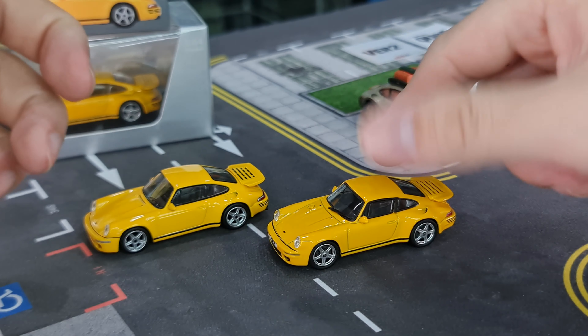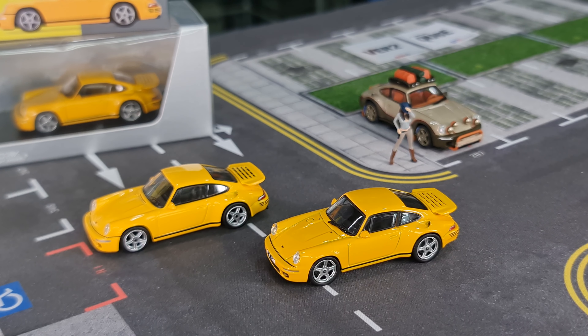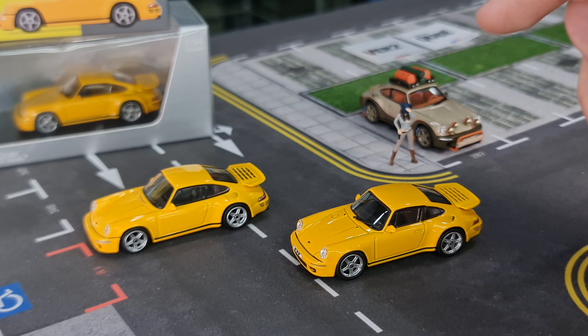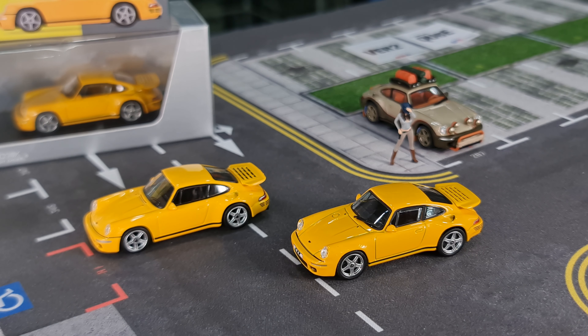Almost Real's 1:18 scale stuff is really very nice, but I can't really tell if these are true 1:64 scale models. Interesting to see more RUF stuff coming up. Para 64 has already done the RUF quite some time ago, but I believe it's based on the 1987 Yellowbird version. This here is the RUF anniversary version — the 2017 version. I'm going to take a guess that this would be the first time it's made in 1:64 scale. Correct me if I'm wrong — let me know in the comment section.